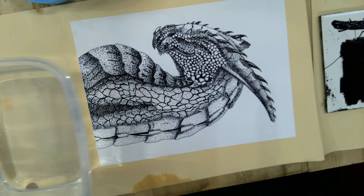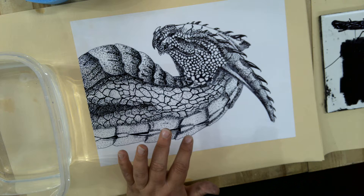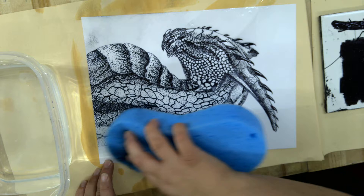First, I mixed up — this is just water — and then I put a little bit of gum arabic in here. This is referred to as our fountain. And what we have to do is, I have a sponge here, dip the sponge in here, and you have to get the plate completely wet.